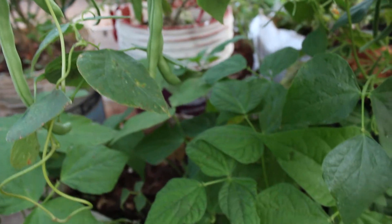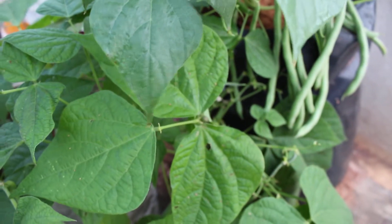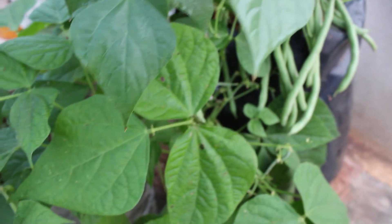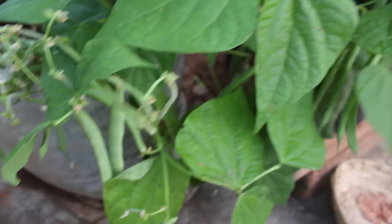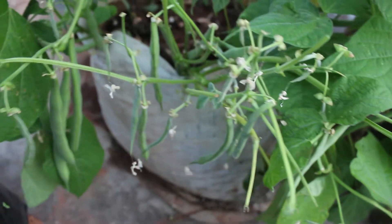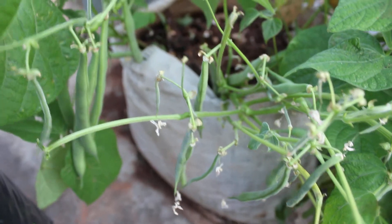Once the seedlings are 3 to 4 inches in height, they are transplanted to a large container. Beans need a 10 to 12 inch grow bag with drainage holes that can hold moist soil. While transplanting, fill the container with a mixture of high quality potting mix, compost and cocopeat, because it needs nutrient-rich soil.